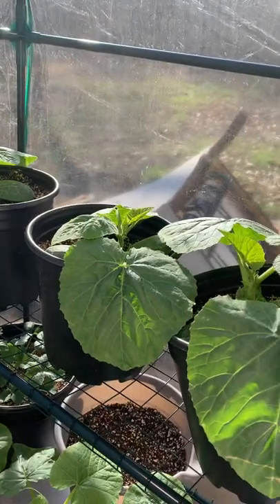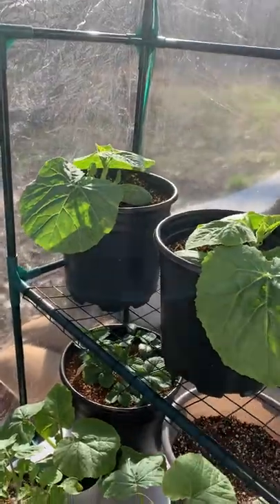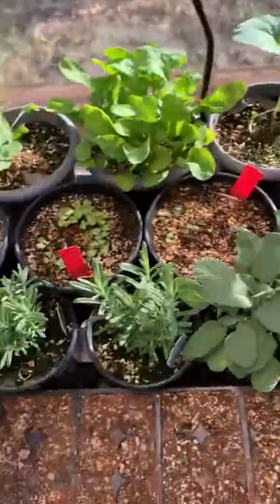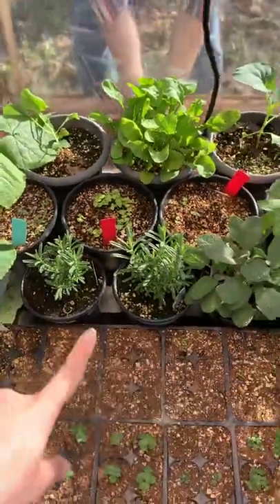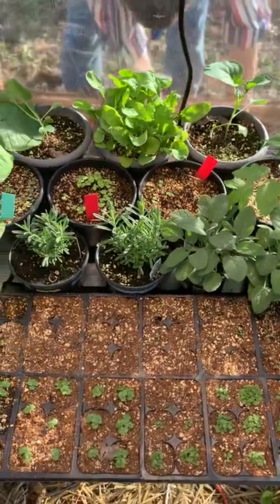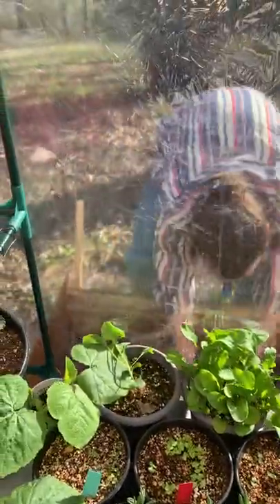He's gonna string these up and do vertical growing with the spaghetti squash, so be on the lookout for that — it's gonna look really cool. These are the sage and lavender that I adopted the other day. I couldn't live without them because I really want to make sage and lavender bundles for people to burn. That's something I'm going to make whenever we have more of it and we're drying it out.